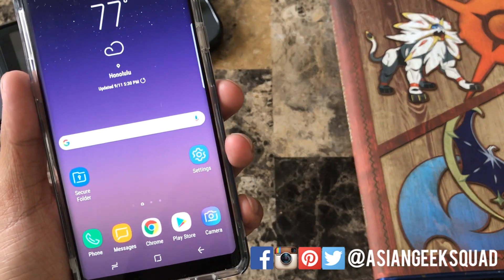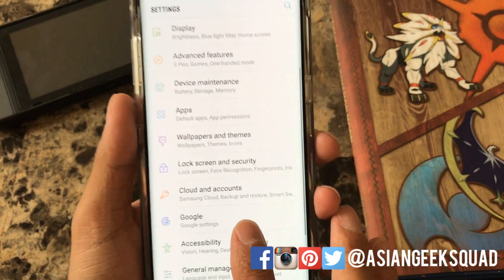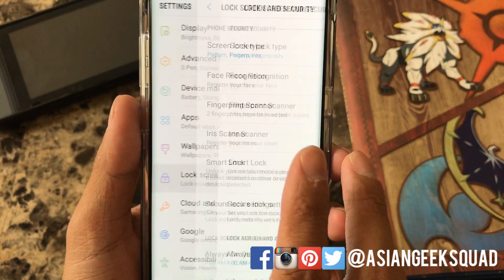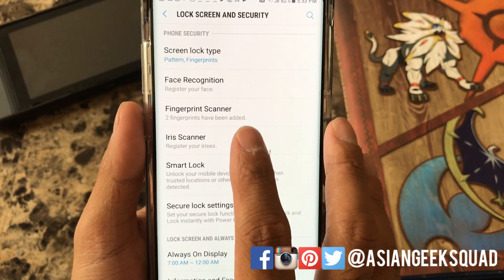Alright so the first thing you want to do, tap on Settings, then you're going to scroll to Lock Screen and Security and from here you're going to go ahead and scroll and click on Iris Scanner.